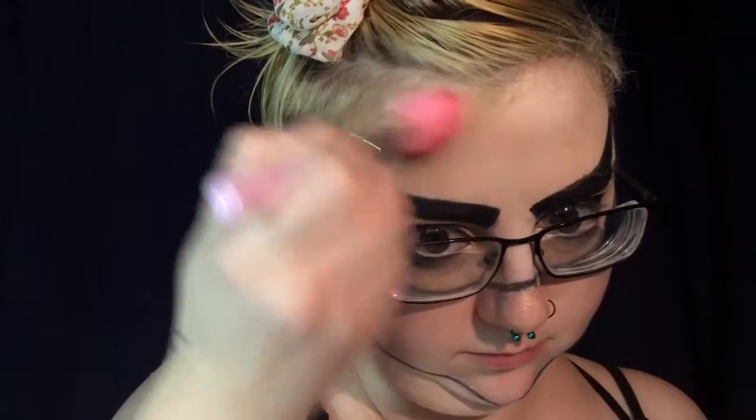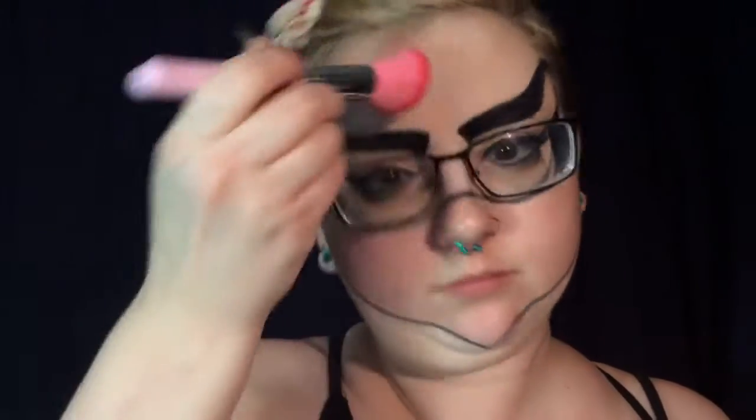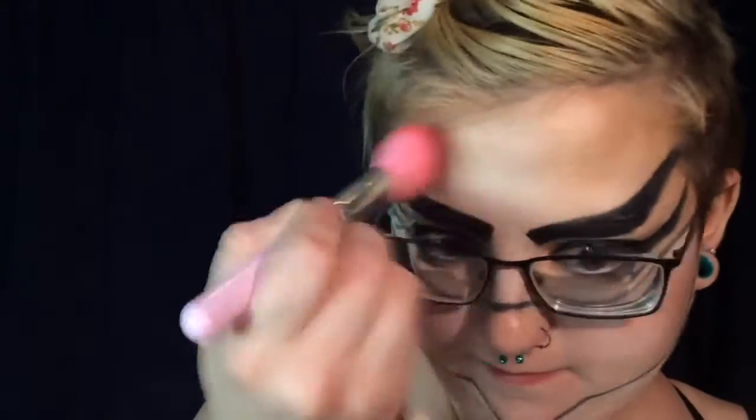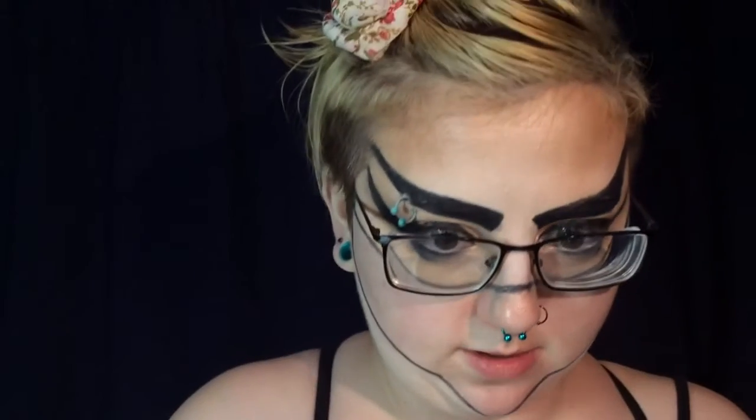I'm going to go in with a shimmer bronzer on my forehead to make it look like I have been sweating away in a coal-powered city. And then I will also highlight my center forehead and my nose with a champagne shade highlighter.